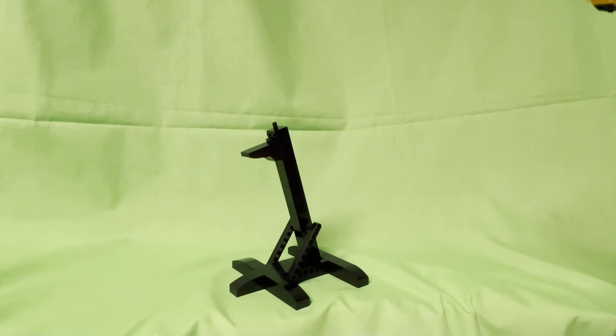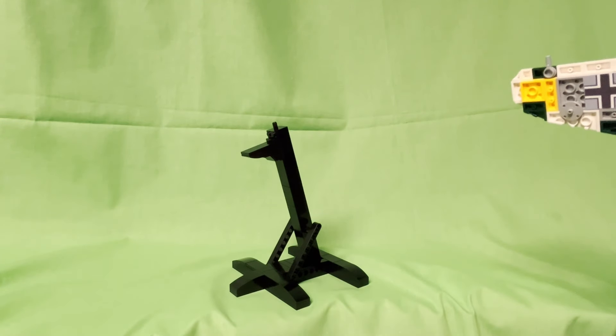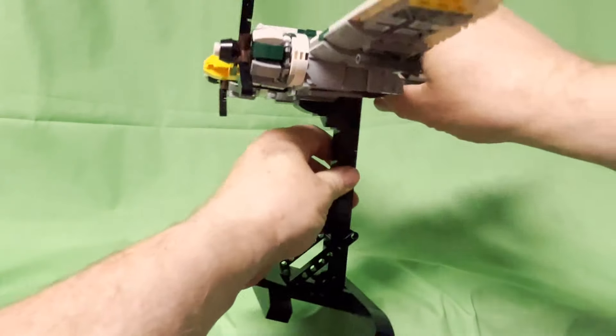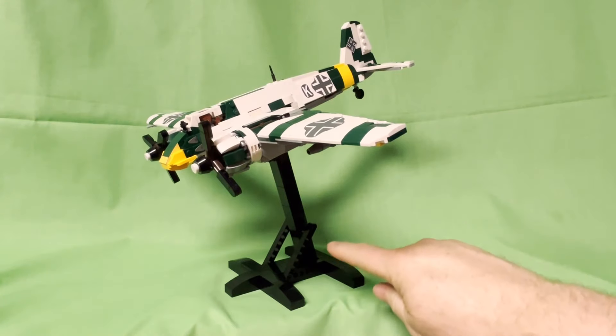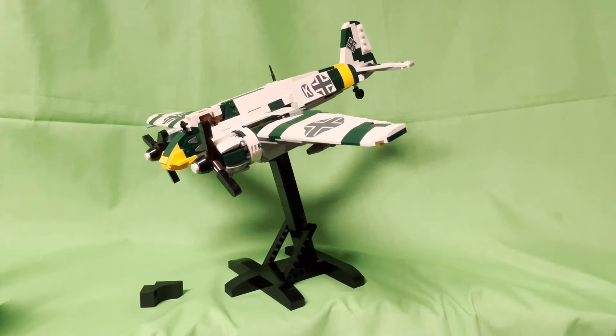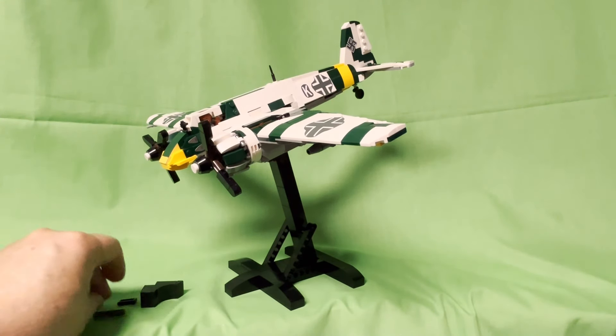Also introducing for the first time on a kit is an aircraft stand. I've never done one for a kit before, but this is the first time. There are two variants — this stand is actually posable for both the B2 and the B3. It fits really nicely into the bottom with a little pin connection, and you can change the elevation on both sides so you can have it in a more attack angle or flying level.